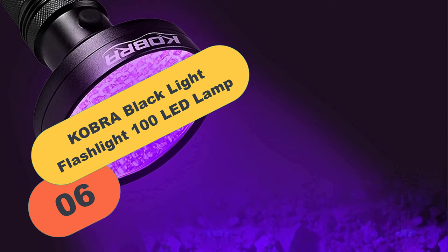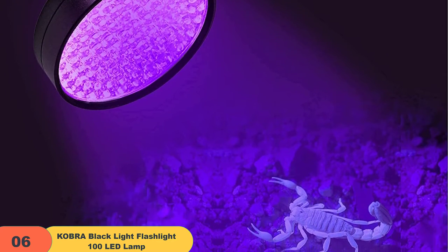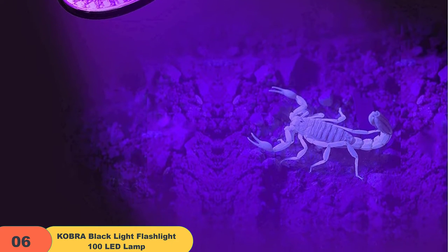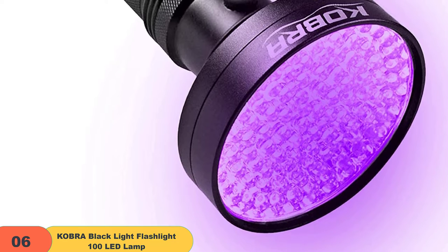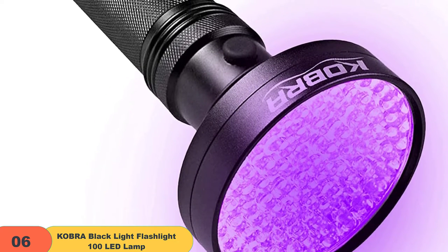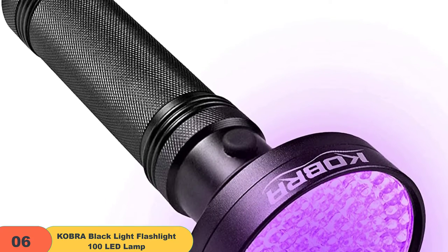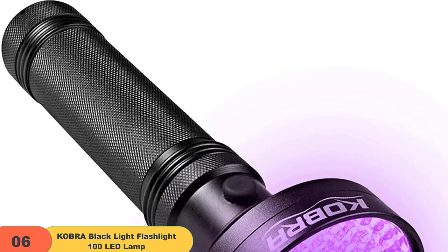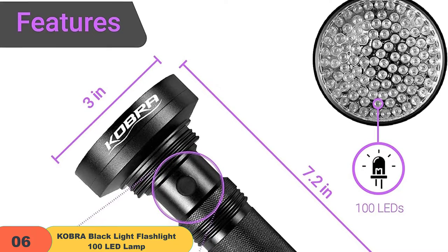At number 6 on our list, we have the Cobra Blacklight Flashlight 100 LED Lamp. The Reveal 100 LED UV flashlight is an essential tool for anyone who wants to save time and money. This flashlight is a wise investment, as it will help you save thousands of dollars in the long run. You will no longer have to resort to having your carpet steam cleaned multiple times a year for fear of not spotting invisible staining, or wait around for a hotel or house inspector. With this flashlight, you can perform all these tasks yourself just as quickly and efficiently. You can also pinpoint the origin of leaks, trace counterfeit money, and if you are into scorpion hunting, this flashlight is ideal to spot these nocturnal creatures during their natural activity times.